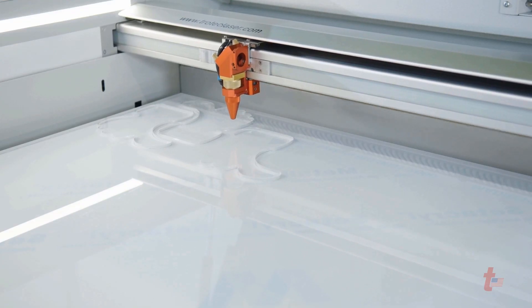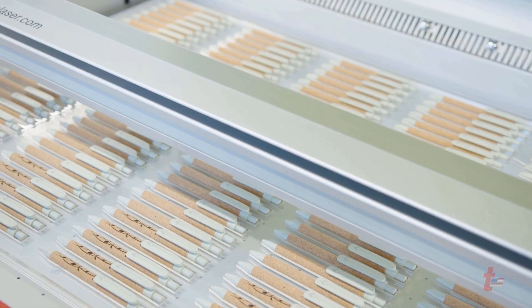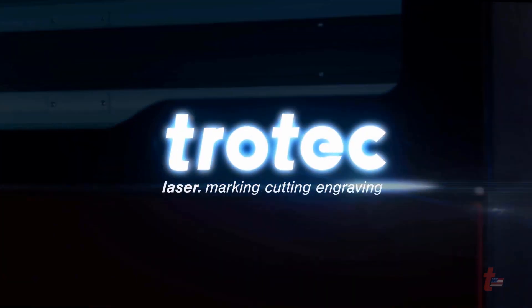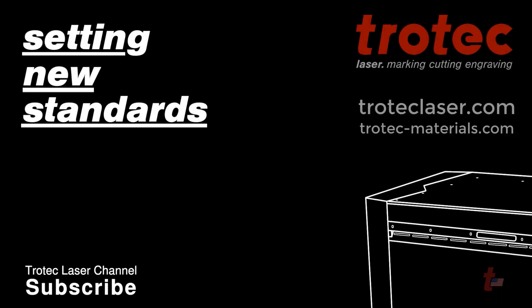The Speedy 400 is the fastest, most versatile laser machine on the market today. It is an outstanding solution for engraving, marking, and cutting applications, producing both high speed and high quality. For more information, contact one of Trotec's regional offices or see our website at TrotecLaser.com.